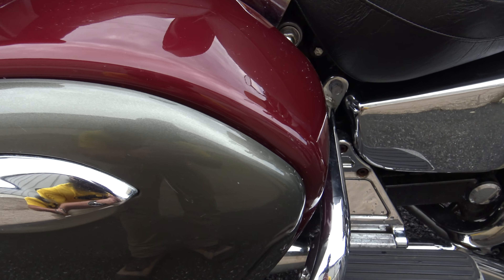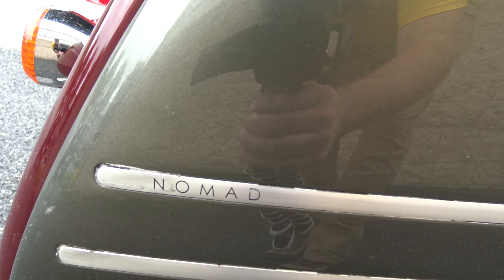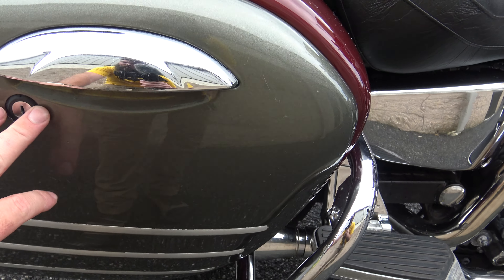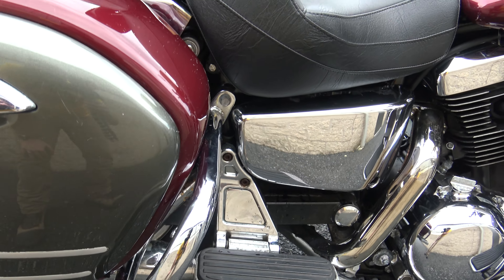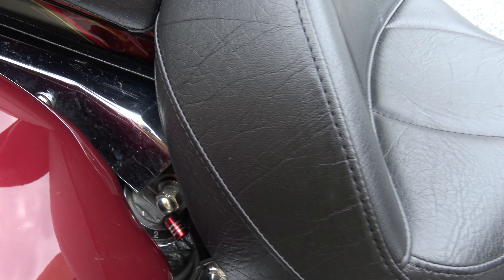Looking here at the side bags — they're two-tone with the Nomad branding on there. With Kawasaki's you can't open these bags without the key, so I'll do that on the other side since the key is over there. There are just some little white flakes here from the cloth I used to wipe the rain off.